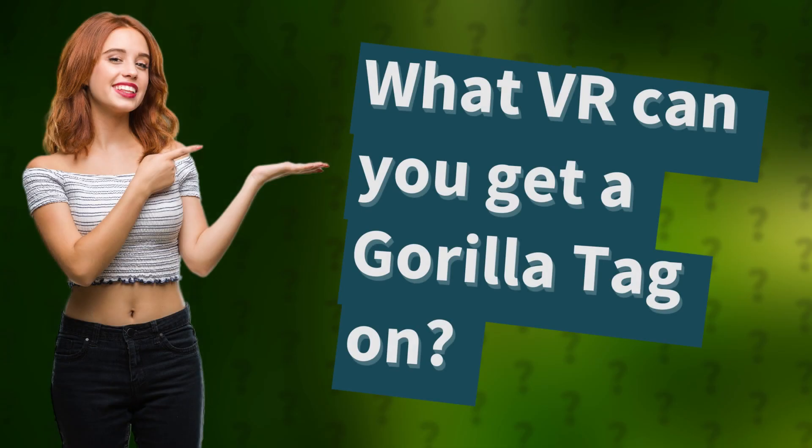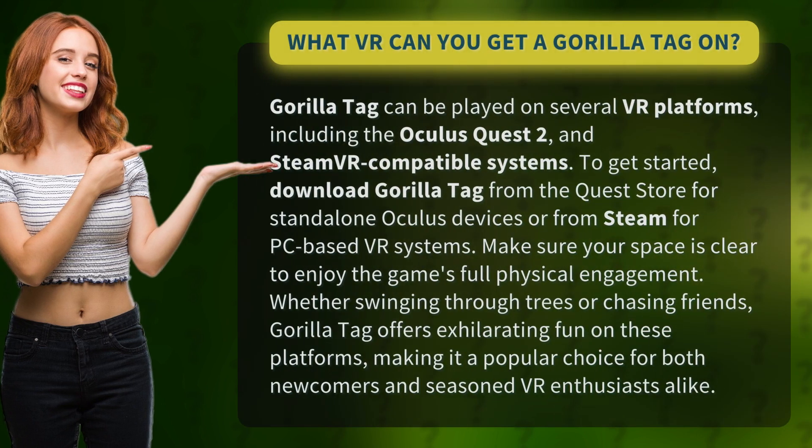What VR can you get Guerrilla Tag on? Guerrilla Tag can be played on several VR platforms, including the Oculus Quest 2 and SteamVR compatible systems. To get started, download Guerrilla Tag from the Quest Store for standalone Oculus devices or from Steam for PC-based VR systems.